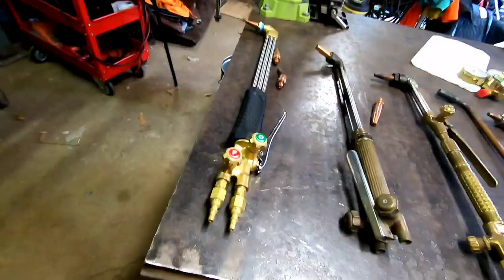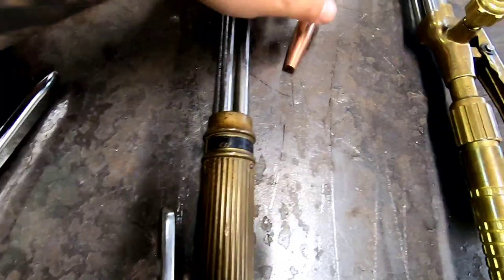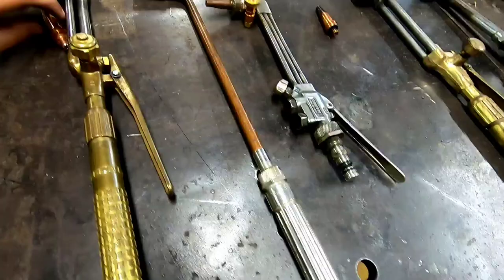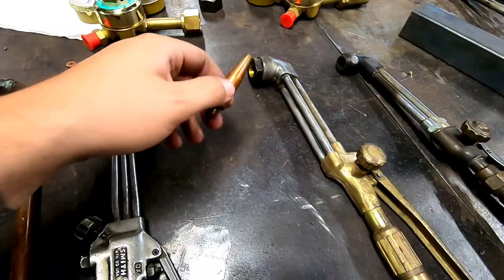Here's the style of tip that the bigger Victor takes, and here's the style the Airco takes — you can see the difference. Airco's on the left, Victor's on the right. And this is the Smith tip — completely different. This is the small Victor, so there's a little size comparison for you.